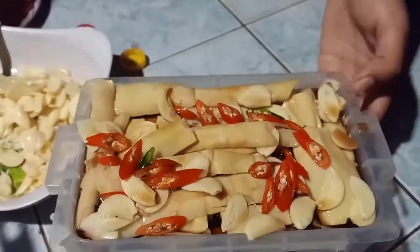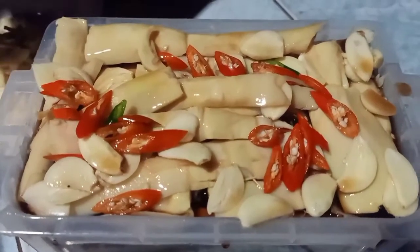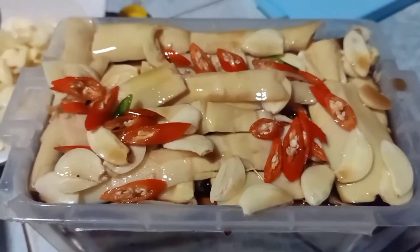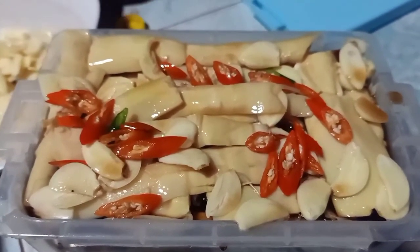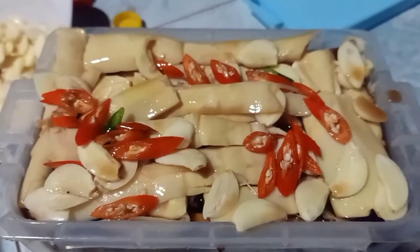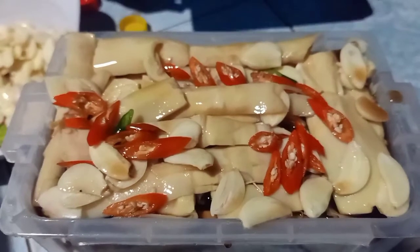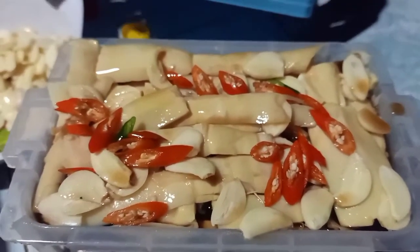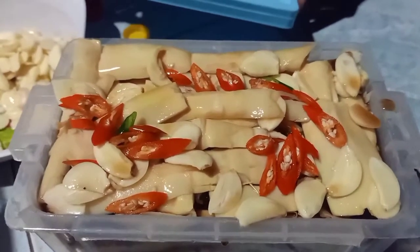Nếu như mà có cái hũ to thì mình cho ngập măng nha, nhưng mà cái này cái hũ nhỏ quá thì mình cho sắp sắp thôi. Sau đó mình để trong tủ lạnh ngăn mát nha. Cái này mình để 1 tháng hoặc 2 tháng ăn vô tư luôn nha. Nếu mà muốn để lâu hơn nữa là mình cho ớt khô, rồi đậy nắp đi.